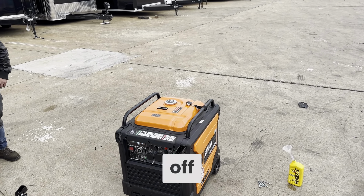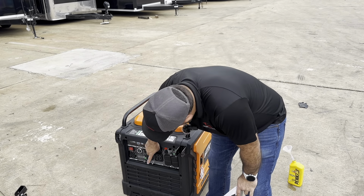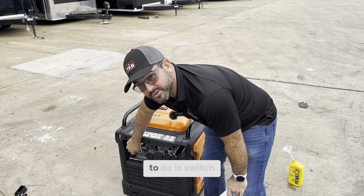When you want to turn it off or connect the trailer, bring the power cord and connect it here, then connect it to your trailer. If you're not using it, all you have to do is switch it off.